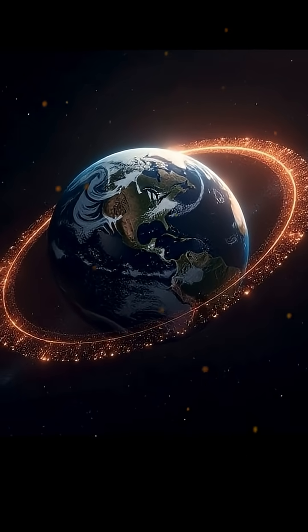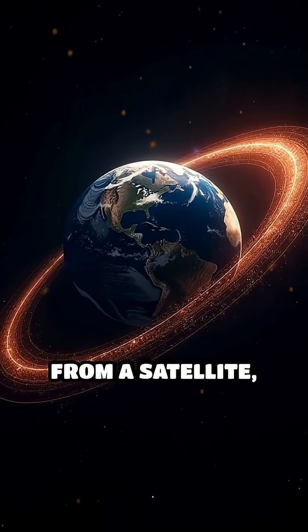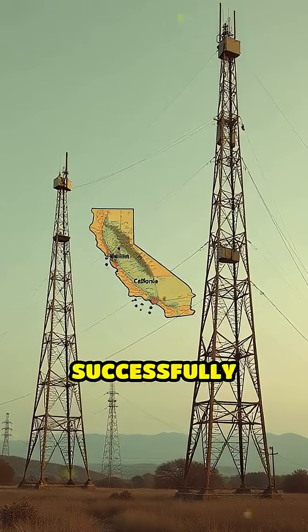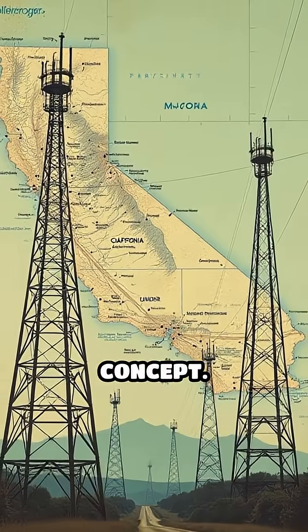In 1963, nearly 480 million copper needles were released from a satellite, forming a thin, glittering band around the planet. The experiment successfully enabled a brief transmission between California and Massachusetts, proving the concept.